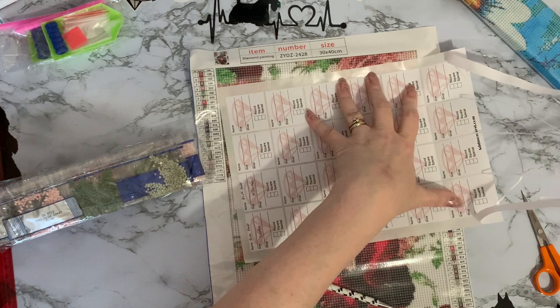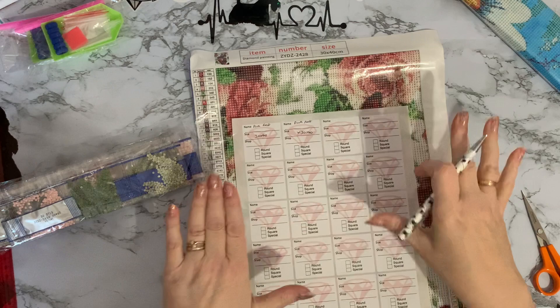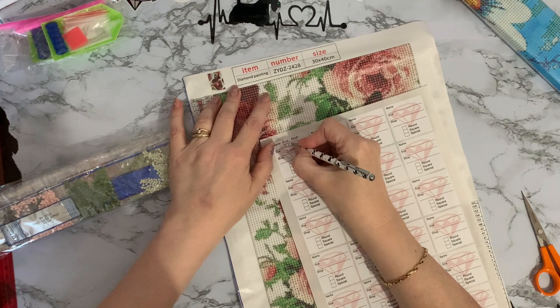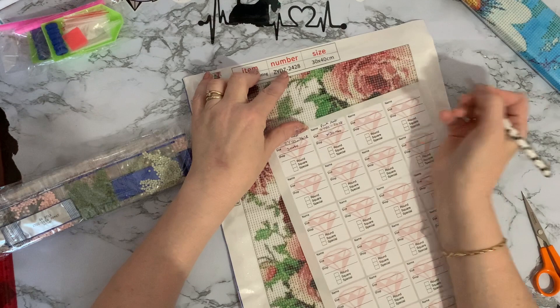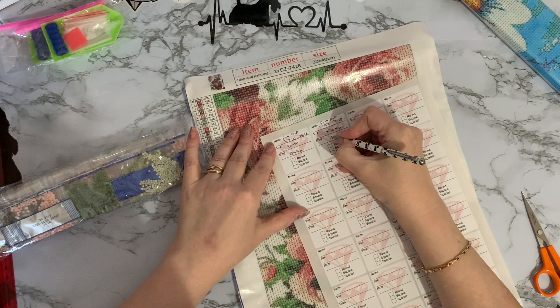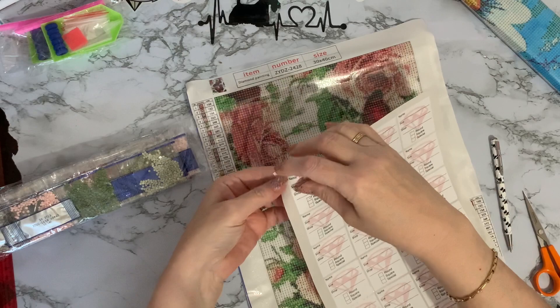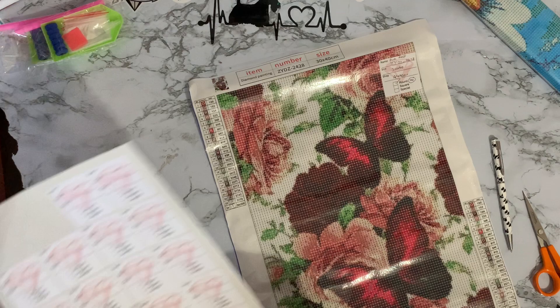You can use whatever name is on the canvas. It's 30 by 40, canvas number ZYDZ2428, putting Amazon as the shop. Excuse my writing — it's like a spider crawled across the page. 24 colors. One label peels off there — oh, these are nice to use! So that's canvas number two done.